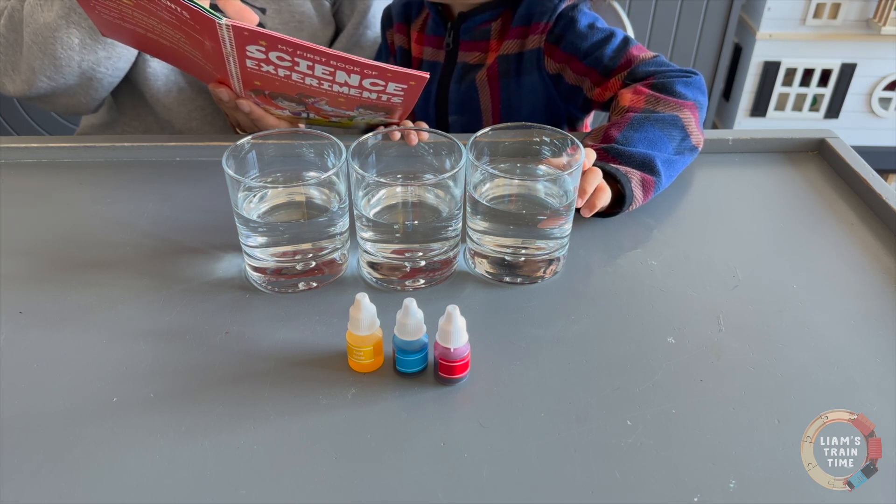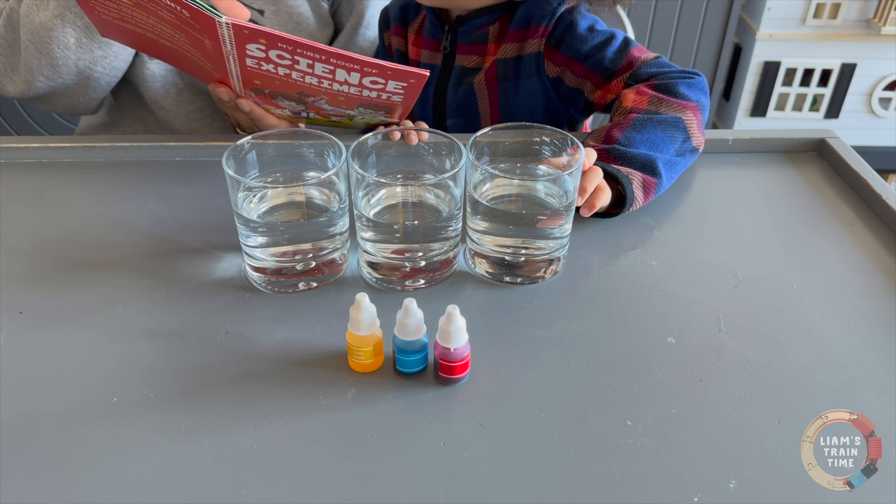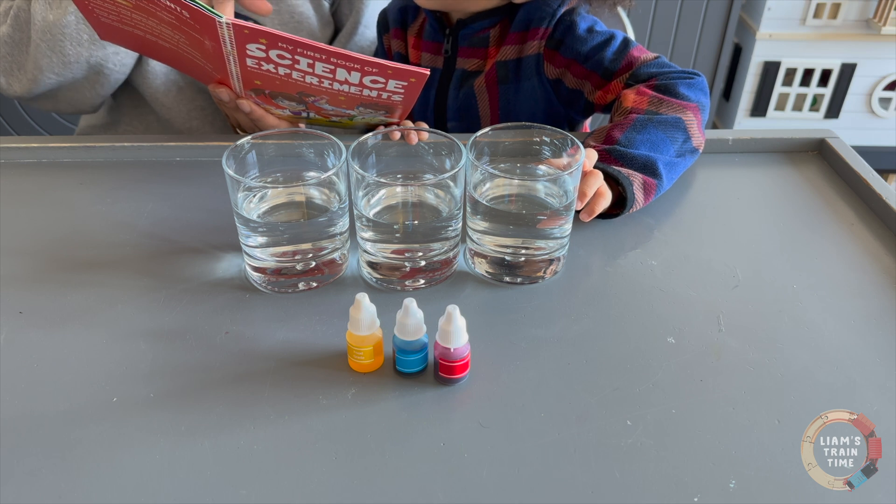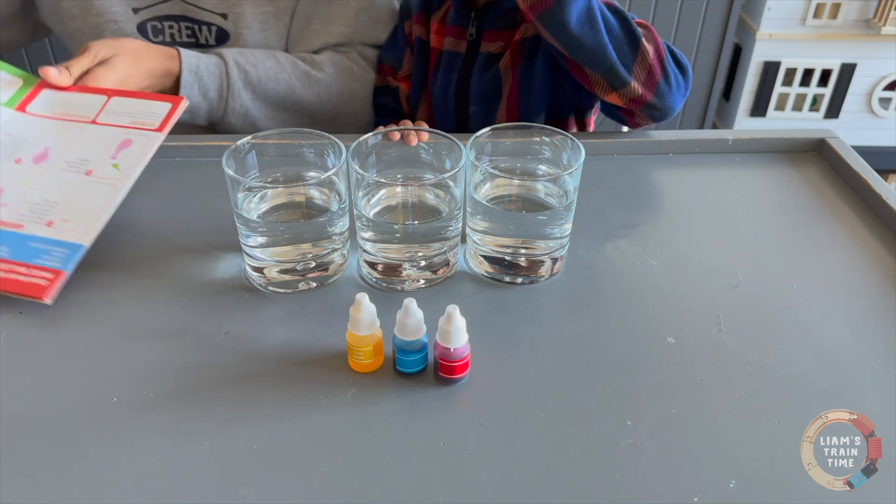Can you see the red, blue, and yellow color solutions? These are primary colors. Awesome. Okay.